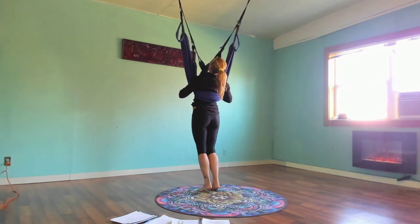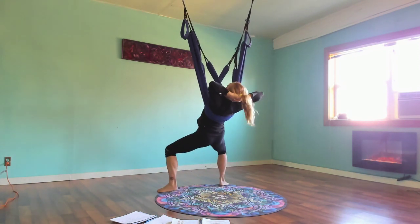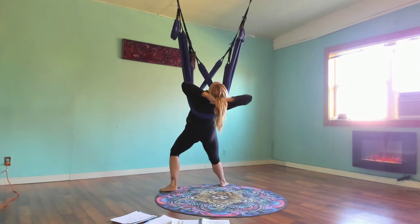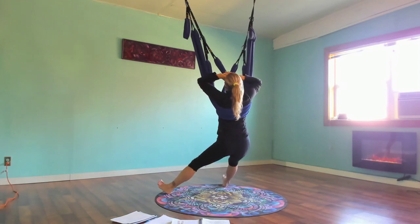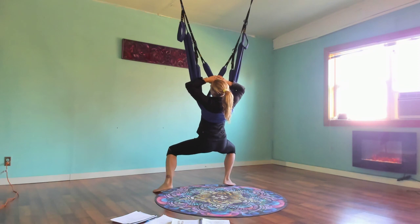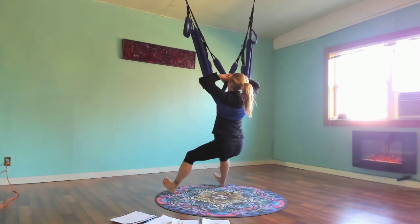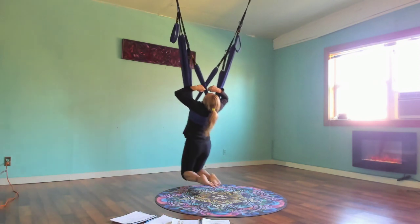Stay in your sumo or some version of it — don't pop up yet. You're all intertwined, so just take a moment to feel what happened. Things should be tingling, expanding, and pulsing in a very interesting way.